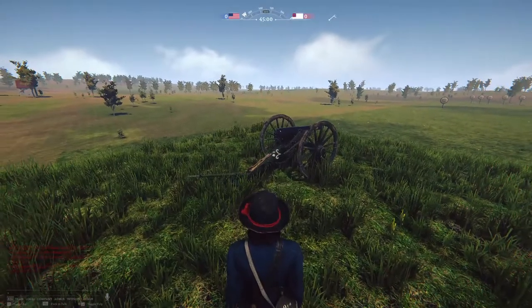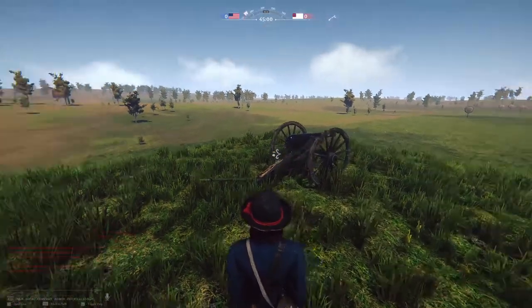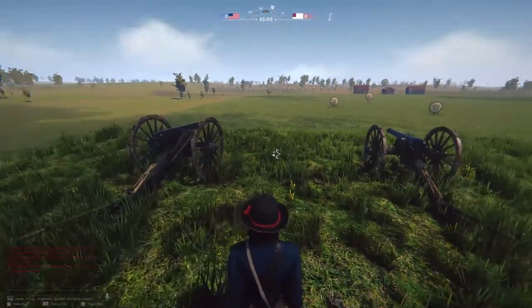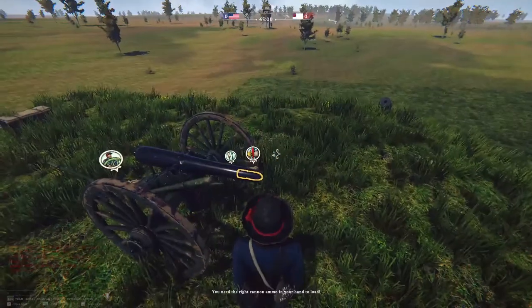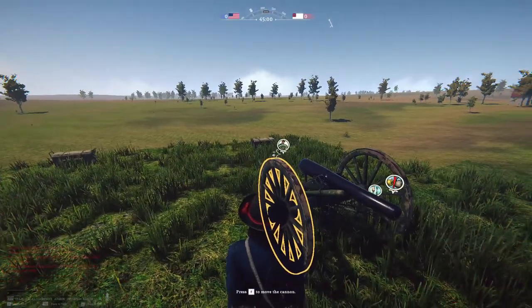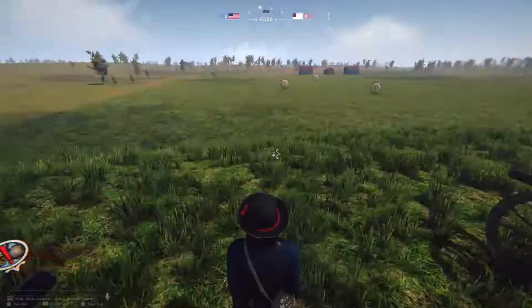This is a short video on how to use the artillery. Today's gun will be a three-inch US Army issue ordnance rifle. We're going to go over ammunition, how to use the ammunition, and how to aim this cannon — hopefully we'll hit something.